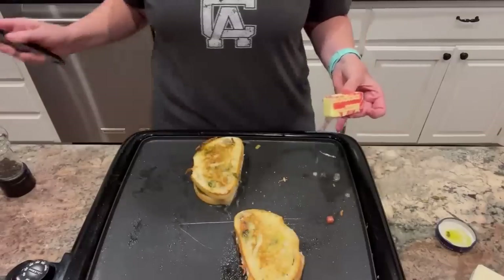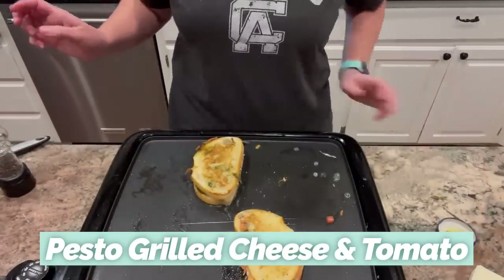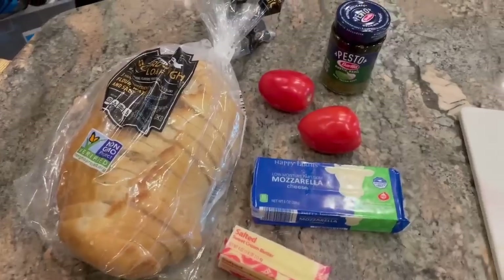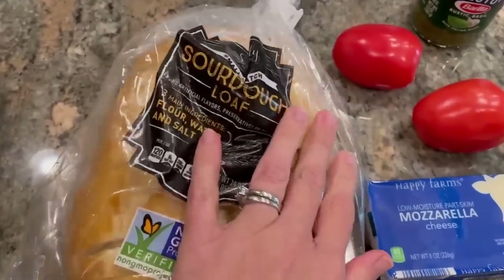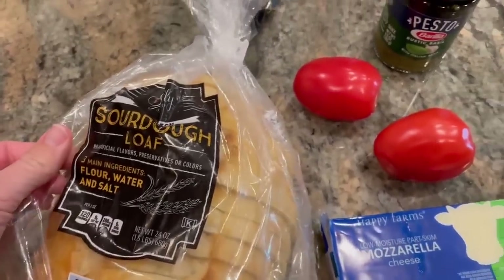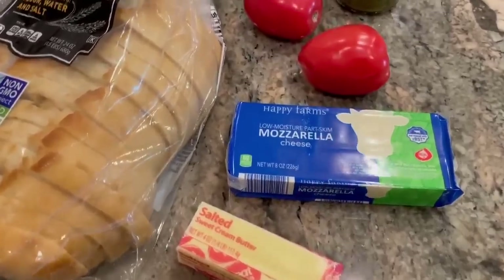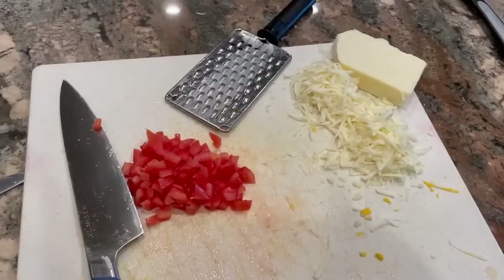This recipe is a really easy toasted sandwich made with sourdough bread, pesto, fresh tomatoes, and mozzarella — kind of like a basil caprese grilled cheese. I really like using sourdough bread for grilled cheese type sandwiches. I have a jar of pesto sauce, two little Roma tomatoes, some mozzarella cheese, and some butter.